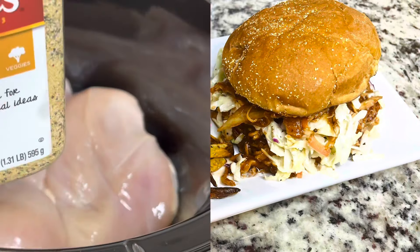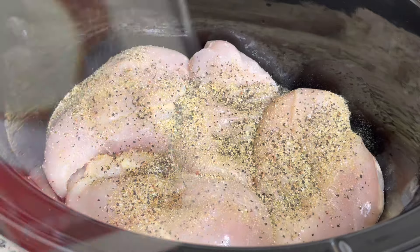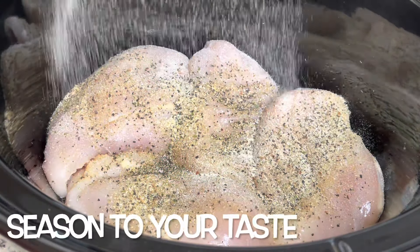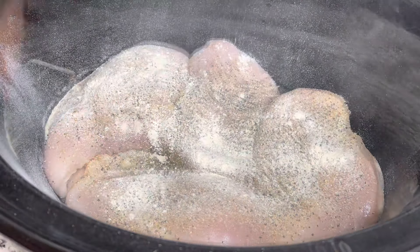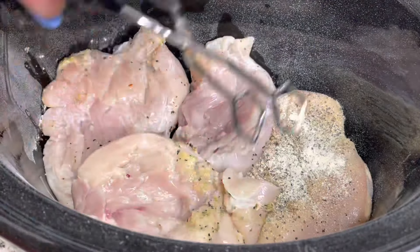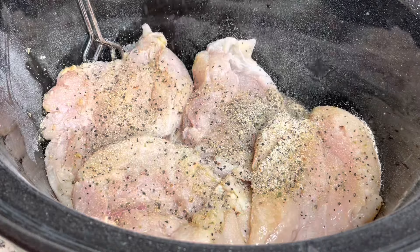I am starting with four boneless skinless chicken breasts — you can also use boneless skinless chicken thighs. I'm adding some garlic pepper, onion powder, and garlic powder, but you can use whatever seasonings you want. Just make sure your food is not bland. Make sure you season both sides.